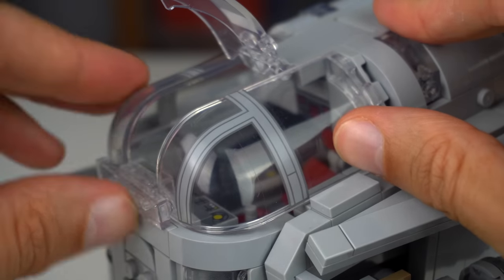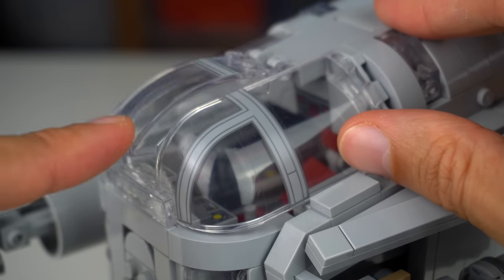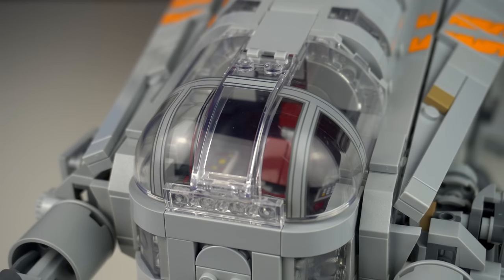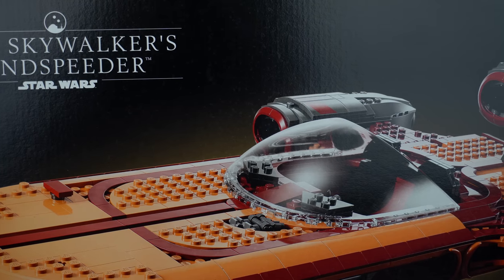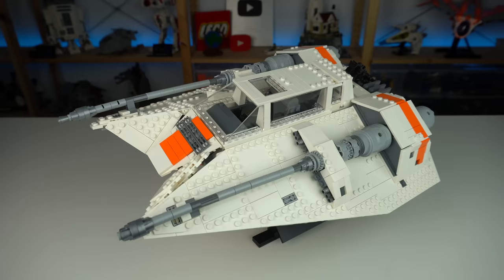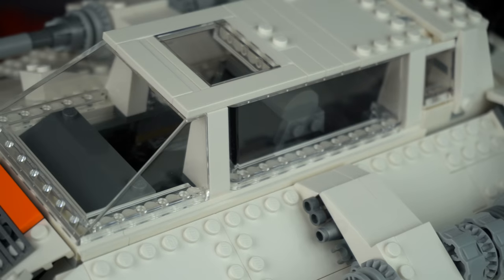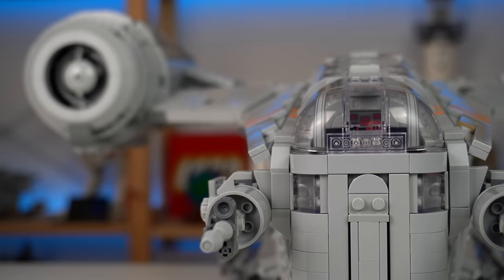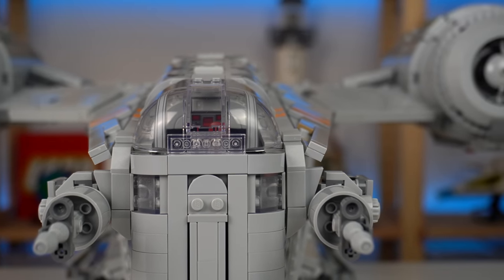The cockpit area is built out of three different elements instead of a single new molded cockpit element, which is a shame and hurts the design ever so slightly. The usual standard for UCS spaceships is having a unique element made for the cockpit. Given that we're talking about a 600 to 700 dollar model with not a whole lot of brand new elements and prints, that's a notable omission.